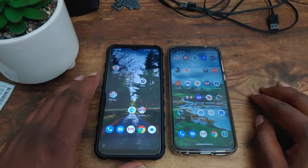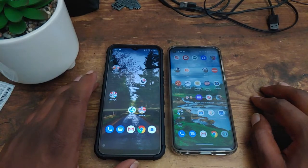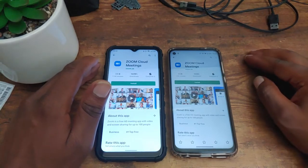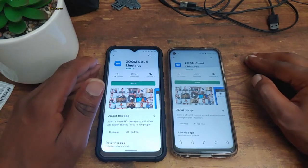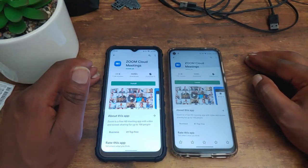As of right now, the Moto G Power has a score of two and the G90 has a score of one. Let's get to the next part of the speed test — installing three of the top applications from the Play Store. Whichever device installs two of those three applications faster automatically wins this part.